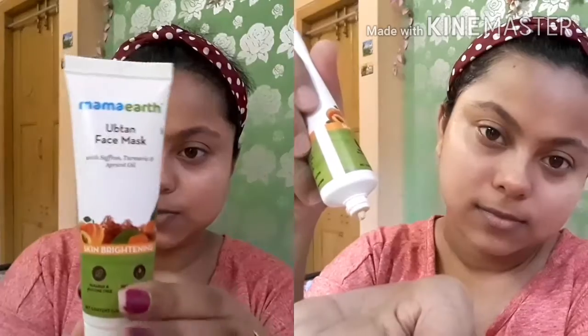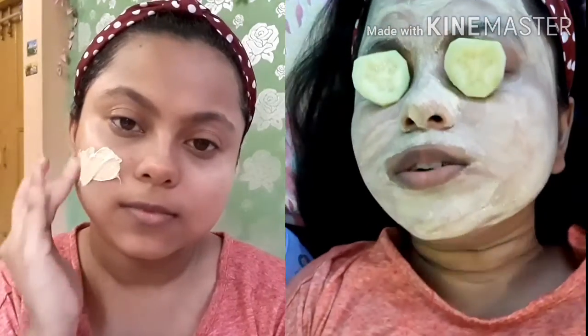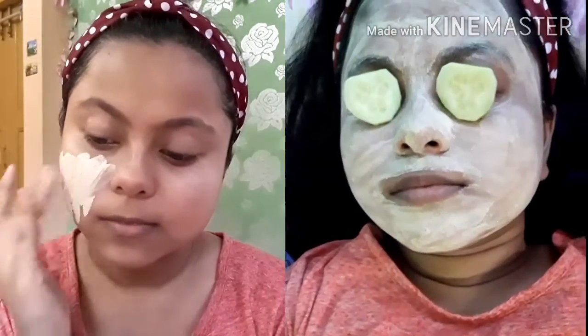For the face mask, I am using the Mama Earth Ubtan face mask. Let it dry for 10 minutes and then wash it off.